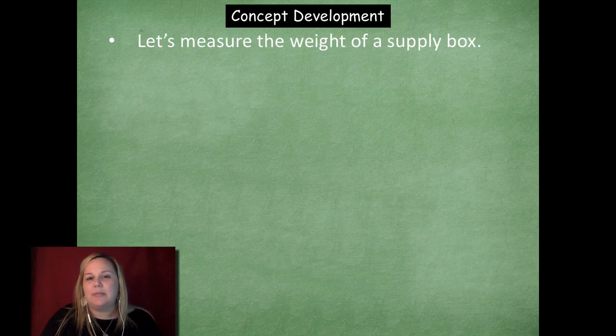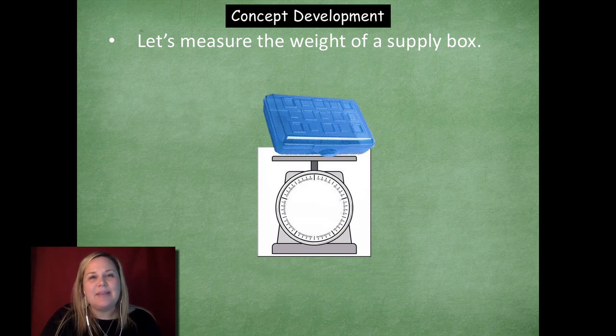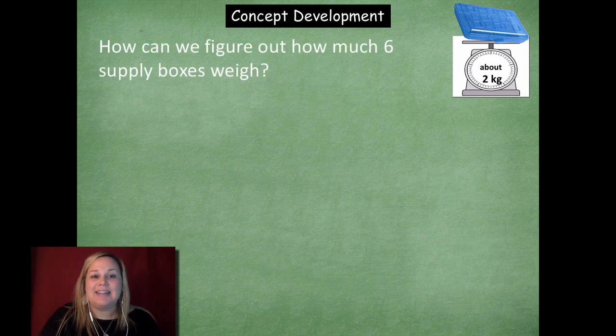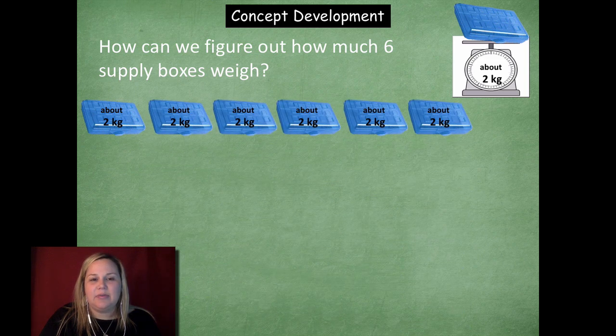Let's measure the weight of a supply box. Here's my scale — I'm going to plop this on here. When I actually weigh it, it's about two kilograms, not quite to that two but about two. Now because I want to find out the weight of six supply boxes, how can I figure that out? You could just count up by twos, and there's six kilograms. So what's an easy way to find how much six supply boxes weigh?